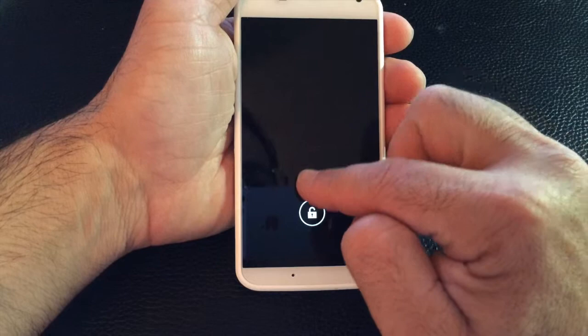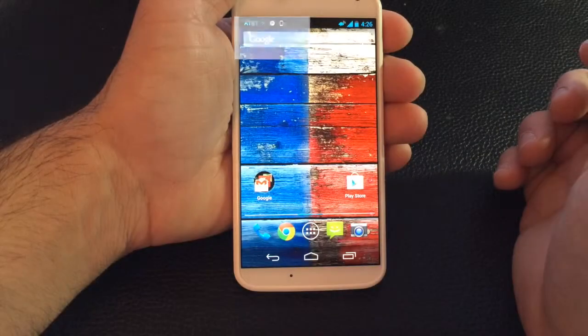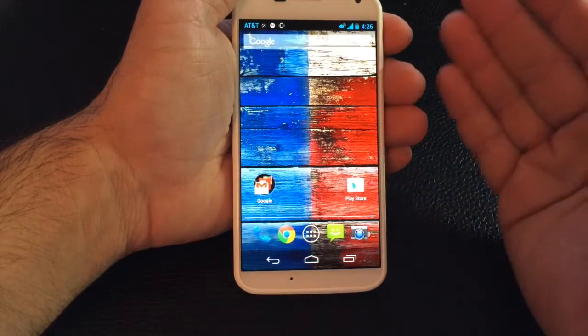Now I'm at my lock screen. With Active Display, I can actually just swipe down and it will unlock my phone, taking me exactly back to where I was last. So that's the first tip: the use of Active Display.